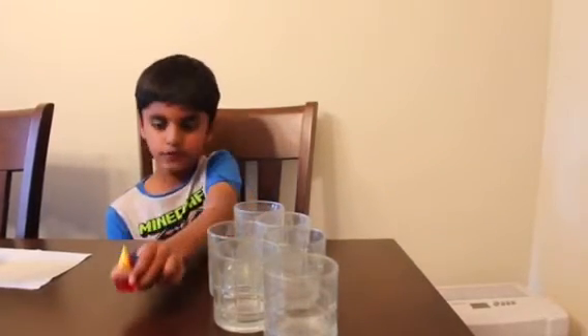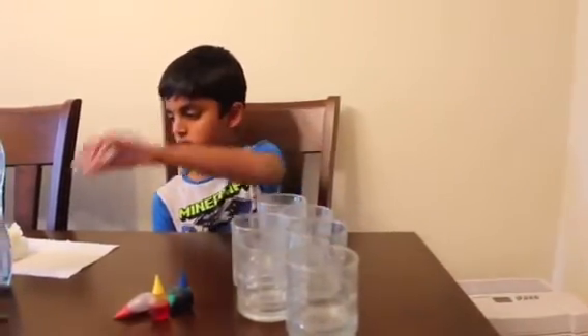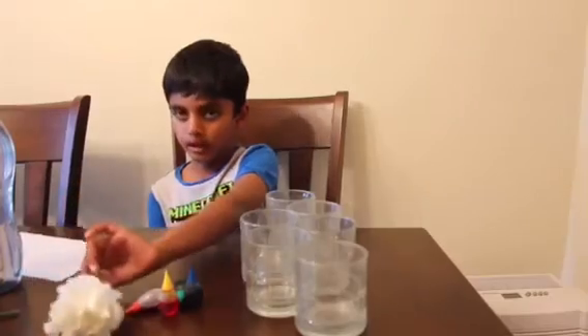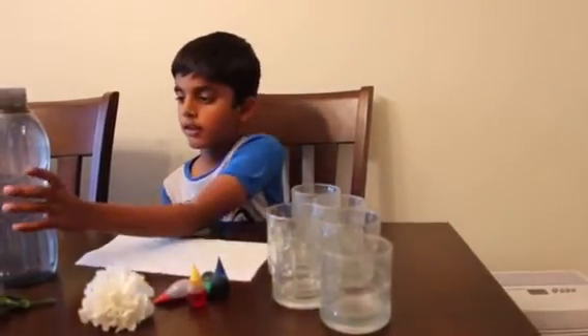The things that you need for this experiment are food coloring, glasses, white flowers, a paper towel, and some water.